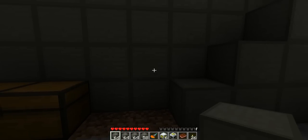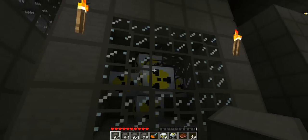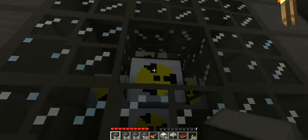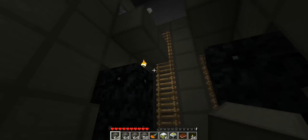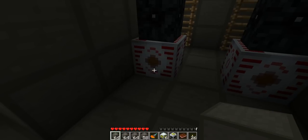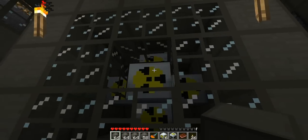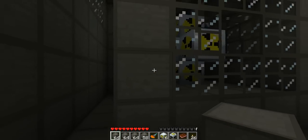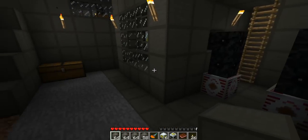Let me just turn around here and show you what it looks like. It's a really simple design right here. We have six chambers with the nuclear reactor in the middle that you can't see. And on the outside here is our wiring and our MFSU which will hold 10 million energy once we start getting the uranium pumping out energy.